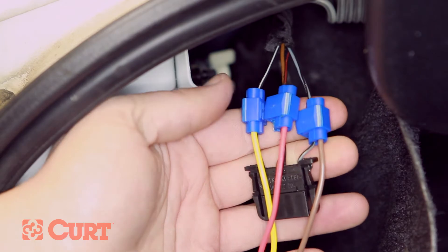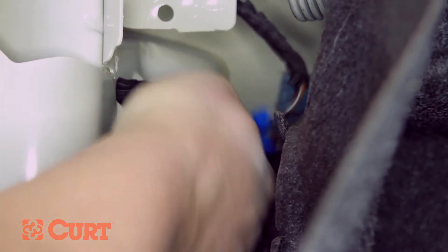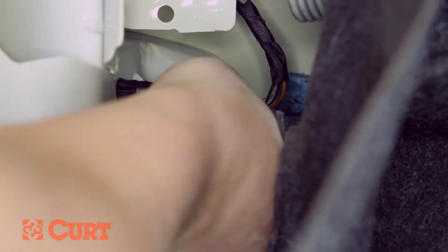Make sure all wire taps are properly connected. Reconnect the driver's side taillight wire connector, making sure all locking tabs are in place.